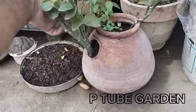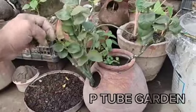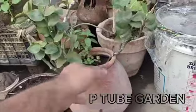It grows like this. There are no flowers on it, there are no branches. I used two branches and these are growing.